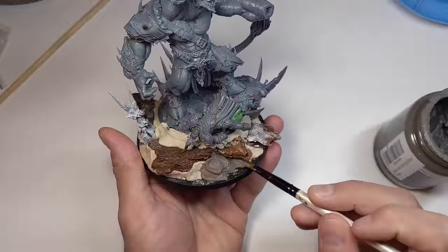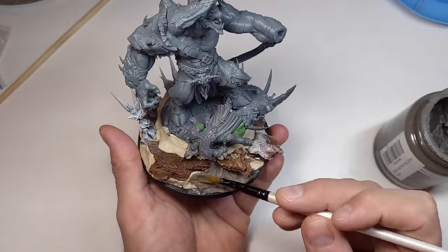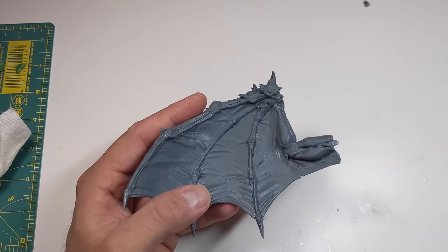The next day I finished off the base with some Vallejo Earth Texture to bring everything together. While I was at it, I added a couple of fire braziers on the side with the plan to do some quick and easy OSL later.